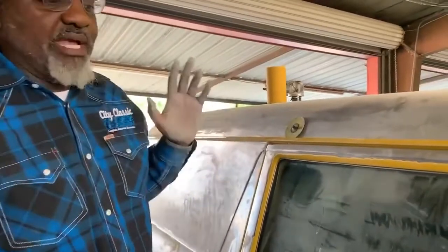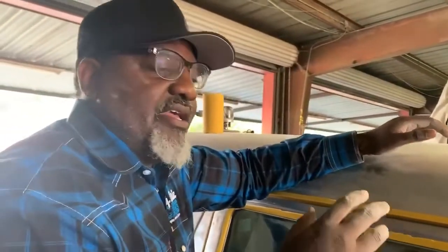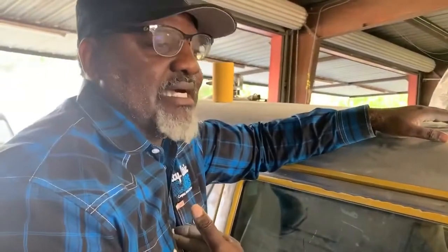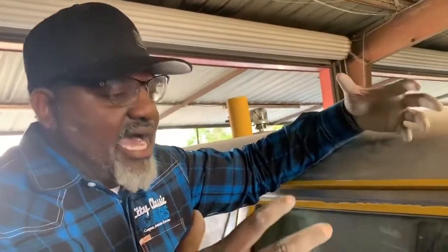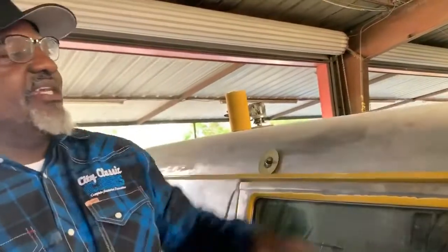I saw a show the other day — they had a car, beautiful car — and they said, so what we're going to do now, we got this car out of paint, we're going to cut it and then buff it. But what I do at my shop, I'm going to cut it, then come back and clear it again. That second process of clearing gives it just a little bit more depth, just a little bit more quality — a higher level. Then I come back, cut it out, buff it up. That's how we do it at City Classic Cars.